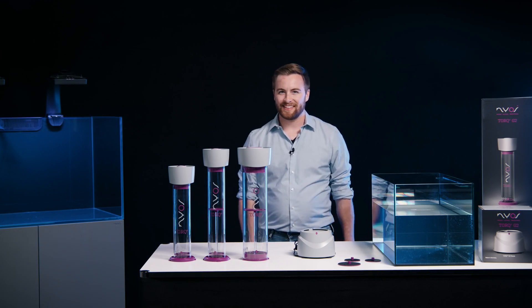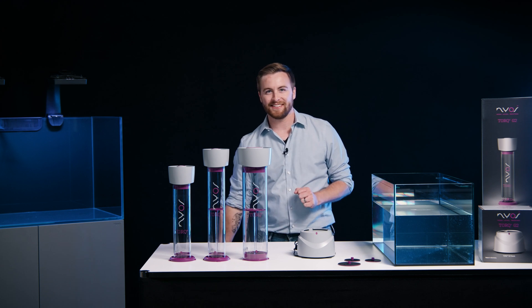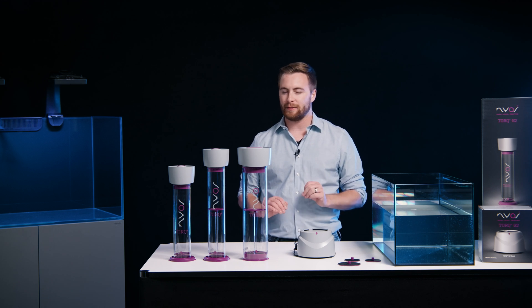Hi, I'm Nick at NIOS and today I want to show you the brand new Torque second generation. The NIOS Torque is an innovative system media reactor for all types of filter media.